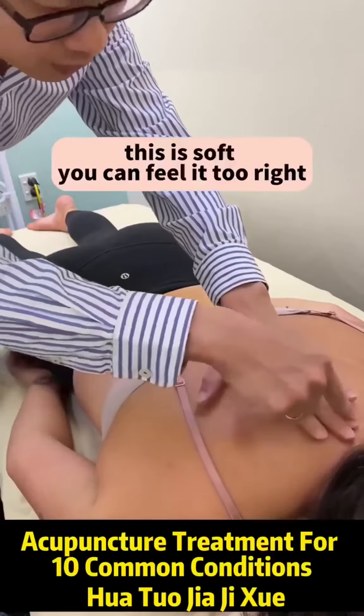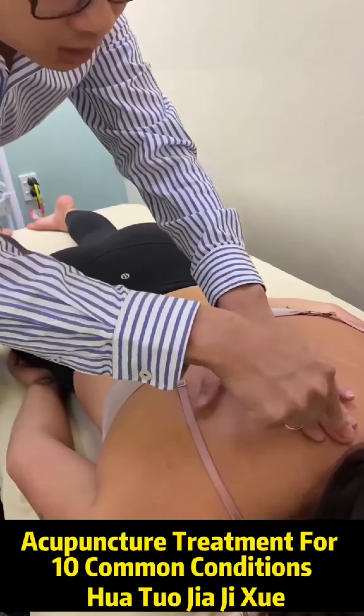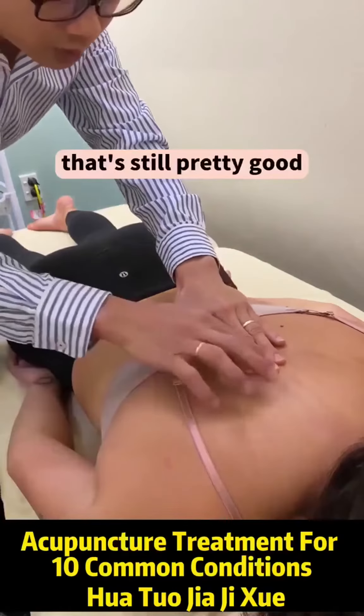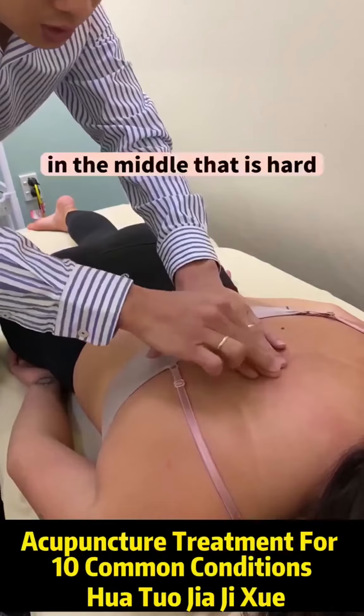This side is soft — you can feel it too, right? Soft. This is hard. And then climbing down — that's pretty good. Soft in here, soft in here, and in the middle that is hard.